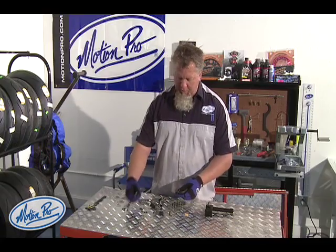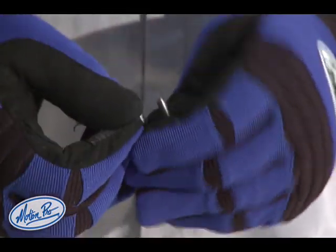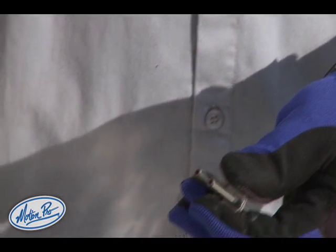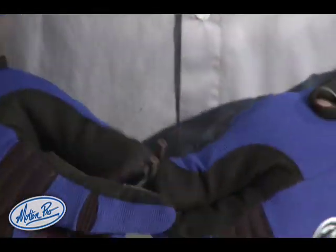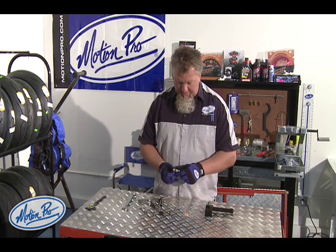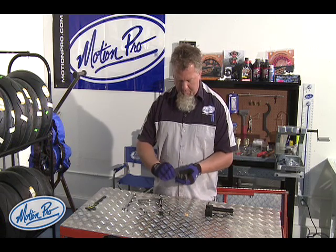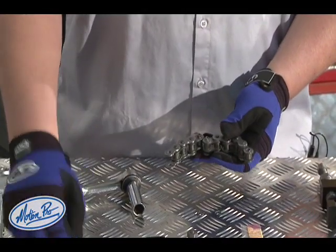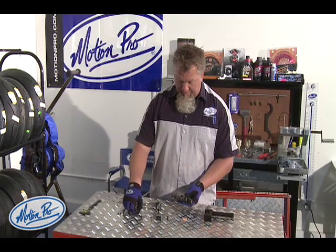The first step with a master link is to install o-rings onto the side plate. Then two more o-rings, and we're ready for the side plate.